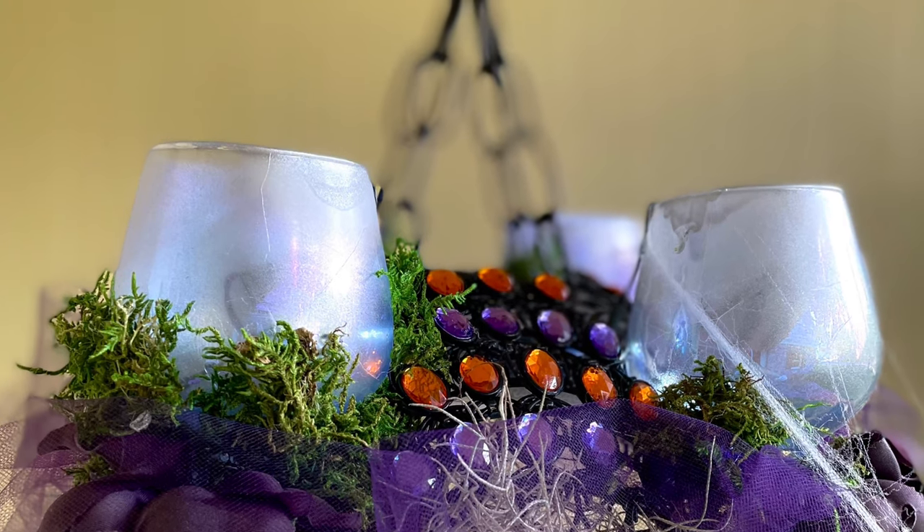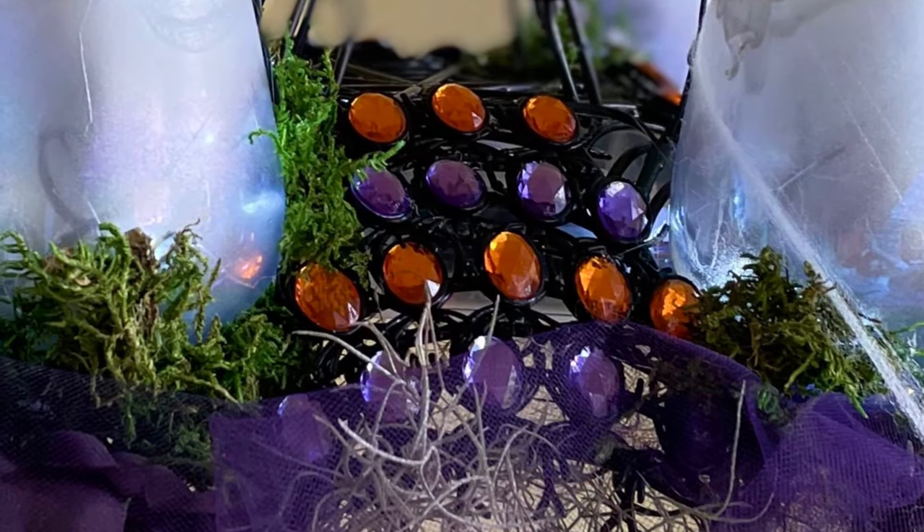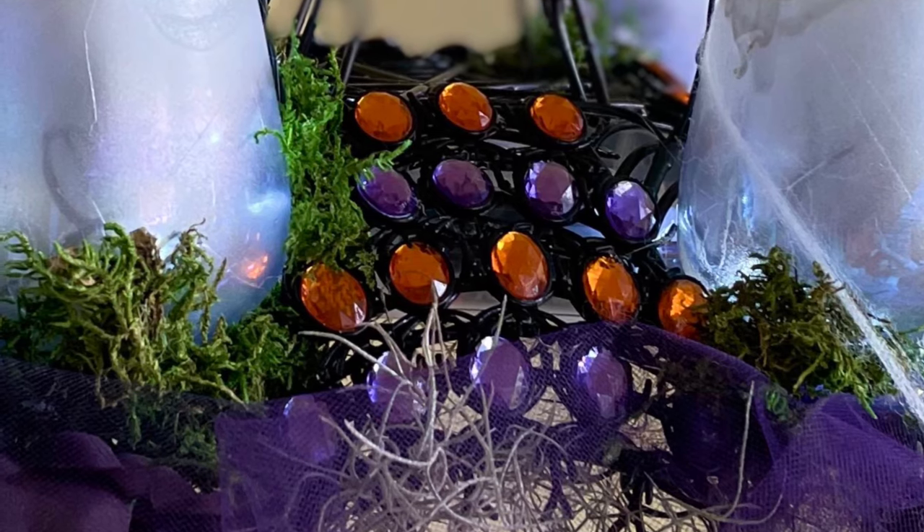A DIY Halloween chandelier! Be sure to hit that plus sign and subscribe for more What's Emily Making. Bye everyone!